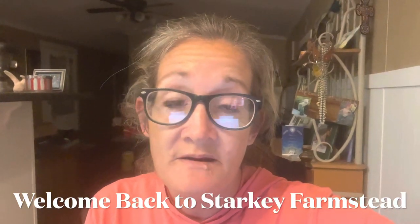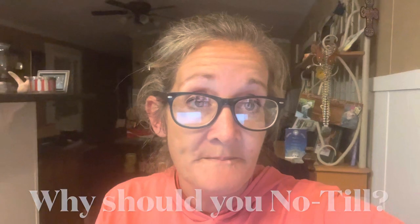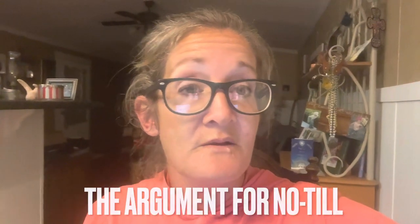Hello everybody, welcome back to Starkey Farmstead. Tonight's video is going to be on soil structure and soil density, and we're going to talk about why you should no-till your garden. Now I know that's a hard concept for a lot of people to accept. I'm in a class right now and we have a representative from the USDA NRCS soil specialty group discussing this with us, and I'm going to show you a couple clips of that.